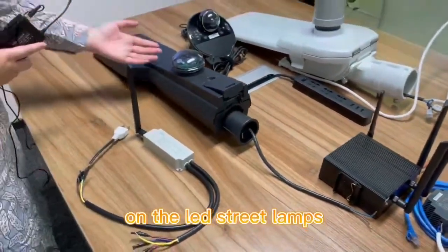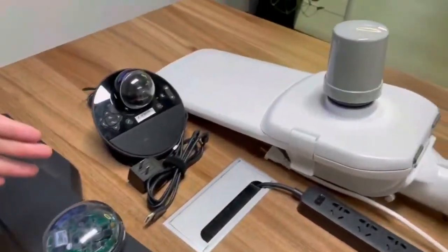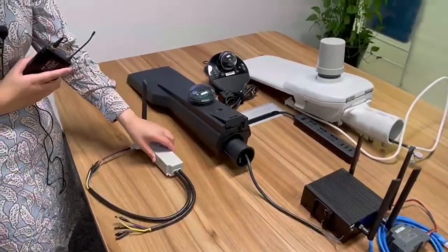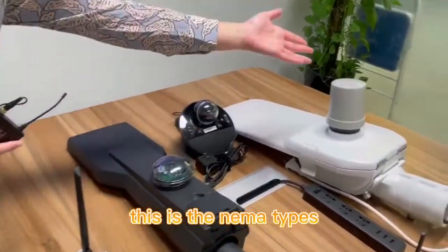Here you can see on the LED street lamps they have one, two, three — three types. This is the small driver type. This is the Zhaga type single controller. This is the NEMA type.